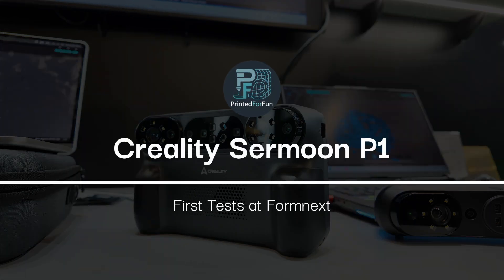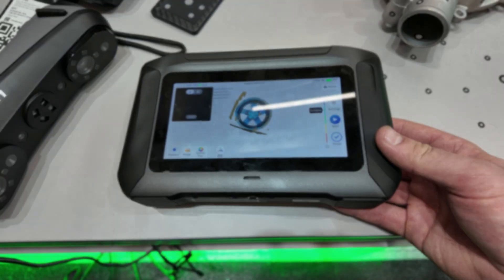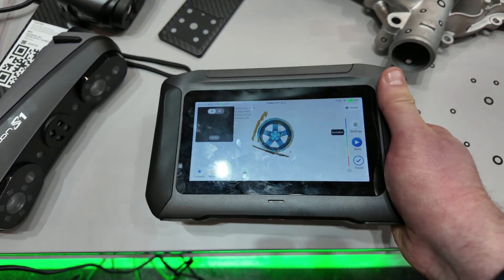Hey, I'm Printed for Fun, and in this video I will show you my first look at the Revopoint P1 all-in-one laser and area scanner at Formnext 2025 in Frankfurt. I recorded some testing, so we will jump into the footage. Let's look at the P1 scanner — it's quite a handy unit with a nice display size.